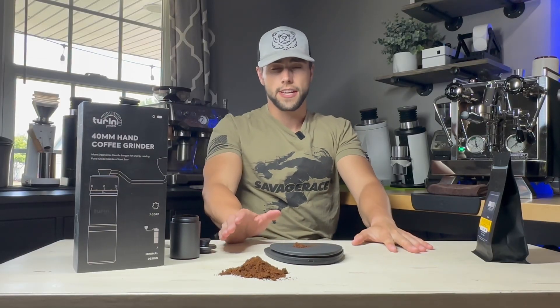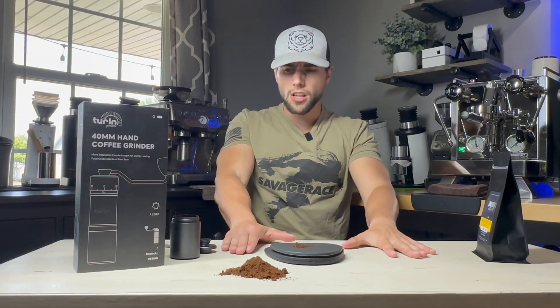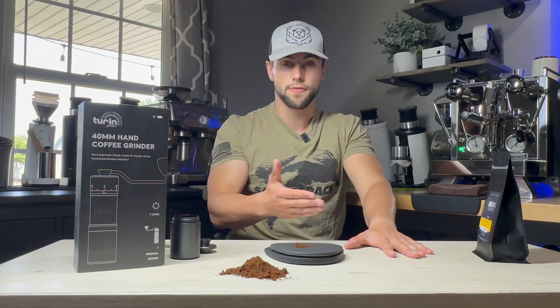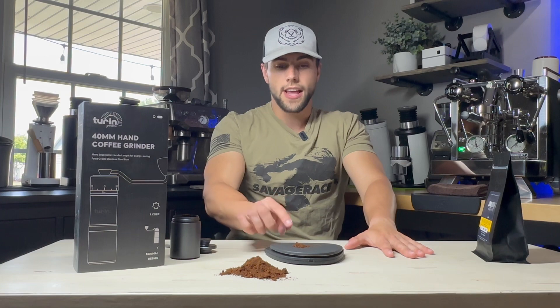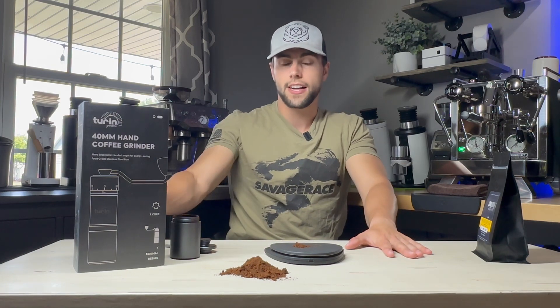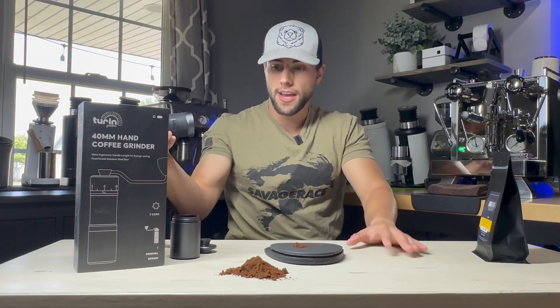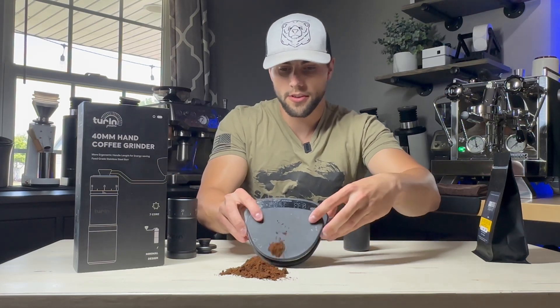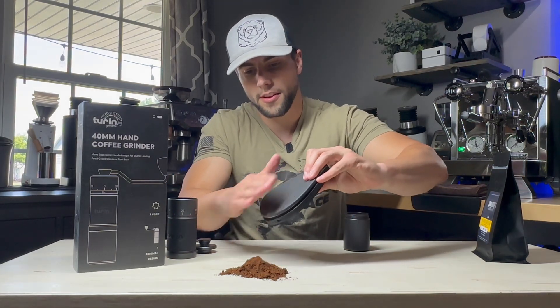If you're doing pour over right after a shot of espresso, a lot of people will say there are a lot of fines in their pour over — and that's because there's quite a bit still lodged inside of the grinder. So now that we have it completely clean, let me go ahead and empty that on the table.